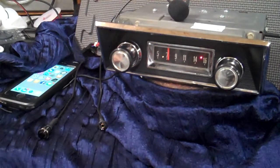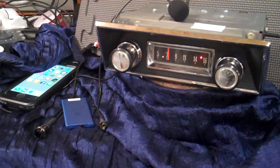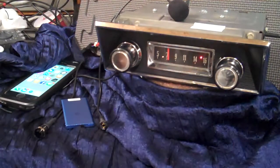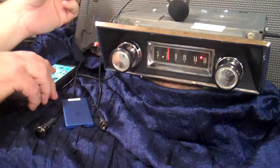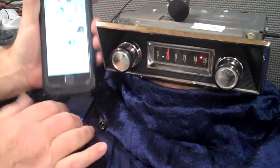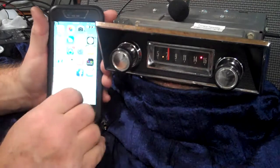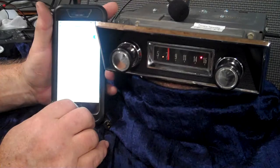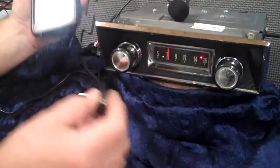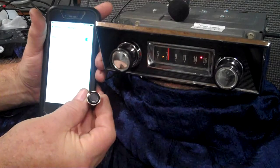We're going to plug this and turn it off because my battery life is not that good. Now we're going to run the Bluetooth in. Get a little music on and I'll demonstrate the balance and fader for you. We're going to bring our phone up and make sure we're on Bluetooth. We've got our Bluetooth pulled up and we're going to take the push button — you'll notice it's not lit up right now.